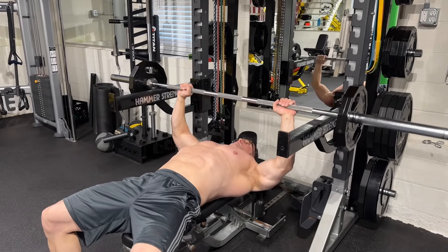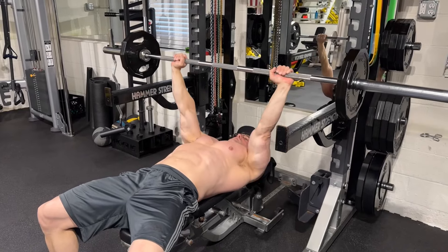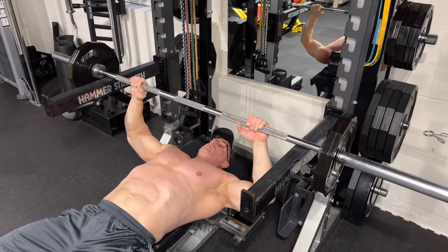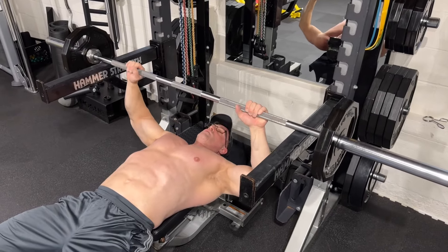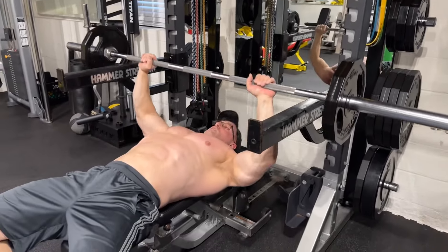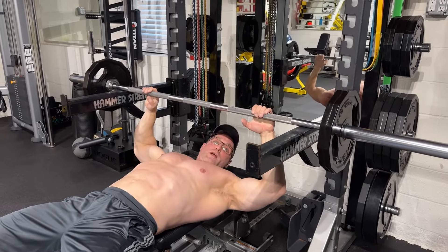Check it out — lock out, squeeze the tricep back up, squeeze the tricep back down. Just like so. Now you can see the range of motion — it's very short. That's why you should load the weight up. I can't say that enough times: load the weight up. It's a quarter rep — load the weight up.